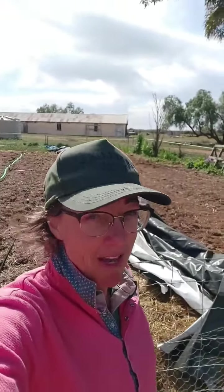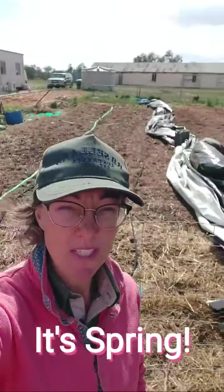Welcome to SA Riverland Farming with the Elmires. In this video clip I'm going to be talking about our veggie garden that we're planning to do this summer.